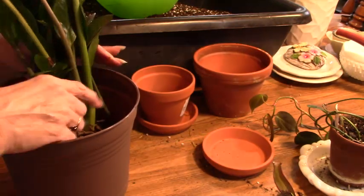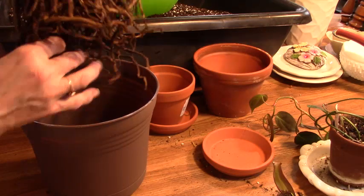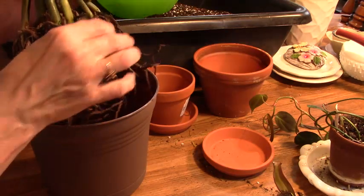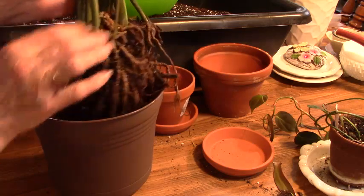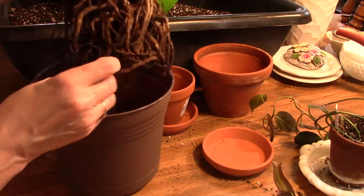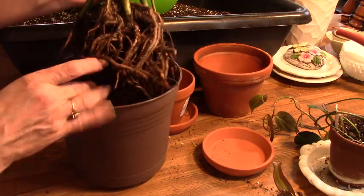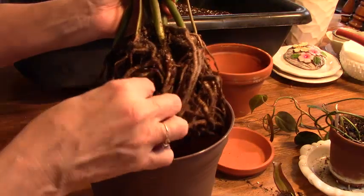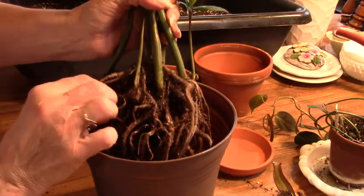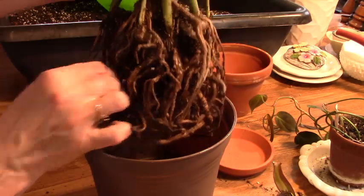And my ZZ plant — as you remember from yesterday — this was really sad and in very bad shape. I let it dry out overnight, I left it out of the pot, and these roots are still damp. That tells you how much I overwatered it. I pulled off as much of the dead, soggy leaves as I could, and I cut those off. I think it's going to be okay the way it is, so we're going to put this guy in here.